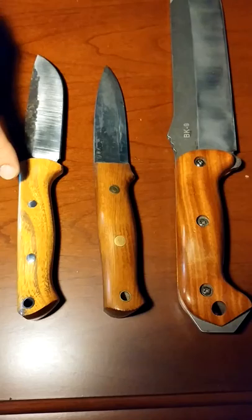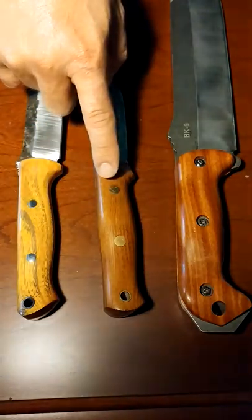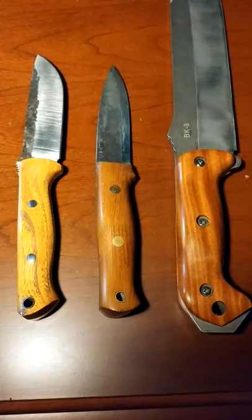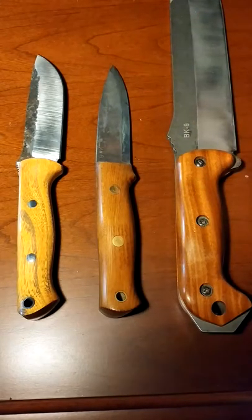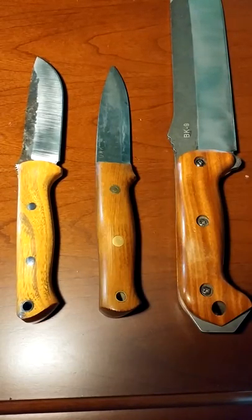This here is a newer knife in Osage orange — the Rustic Bravo from Lon Humphrey, which I just acquired within the last week. This one is several years old from Gray Wolf Knives, and this one is a little older — scales on my BK9 made by Tommy. You can go on eBay and find scales like this in many different wood types.